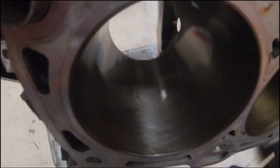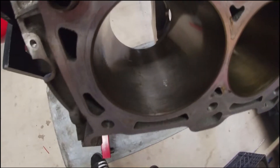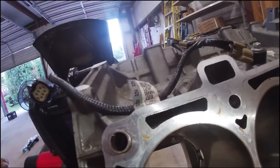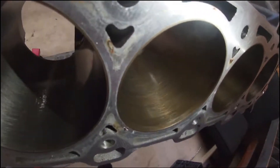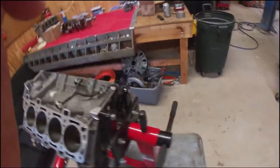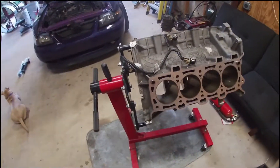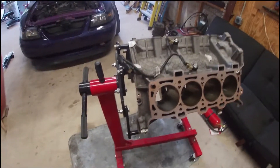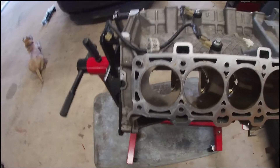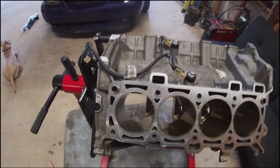First things first — this cylinder has a little scratch in here. There are some scuffs in there, probably from blowing it up. I'm going to run a hone through all the cylinders even though the cross-hatching is actually pretty good, just to get any debris or contamination off them. That way I can start sizing the rings. I'm going to start on the worst cylinder first since it's got the most to take out.